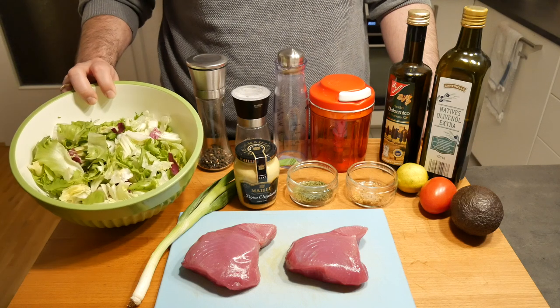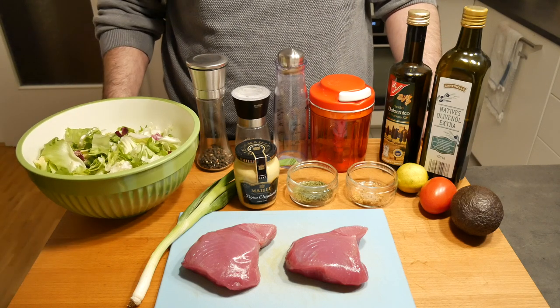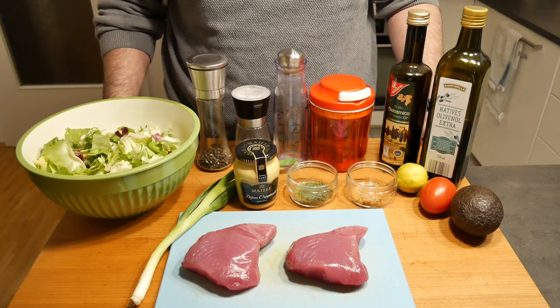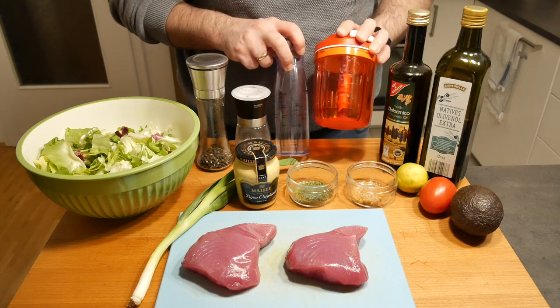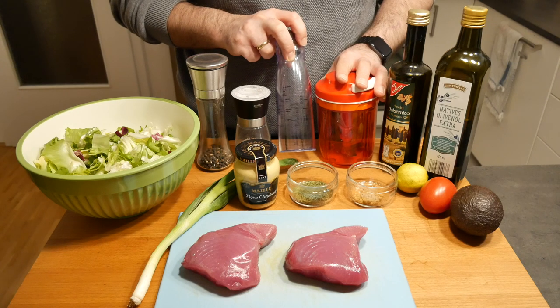For the salad we need salad, some oil, vinegar, mustard, sugar, salt and pepper. And then I have two little nifty helpers here — one is my little food processor and one is actually for the vinaigrette.